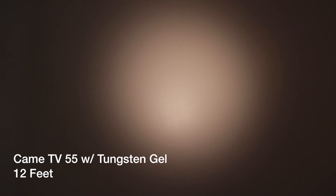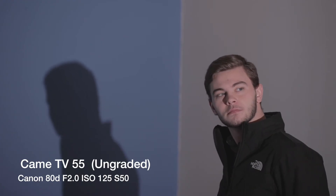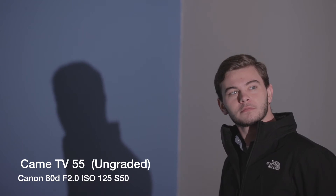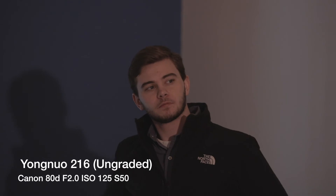Here's the YungNuo 216 — you can see how wide it is from 12 feet away. Now here's the Came TV — you can see how much tighter it is, both from 12 feet away. That's tight versus wide, just to show you an example. Here's a clip of my nephew from about 20 feet away with it zoomed in. I kept the camera settings all the same, and now you can see the huge difference in brightness.